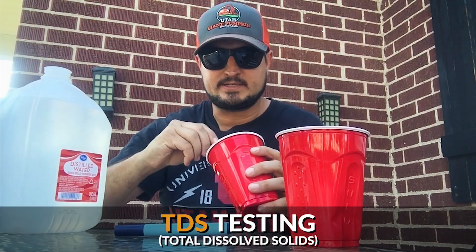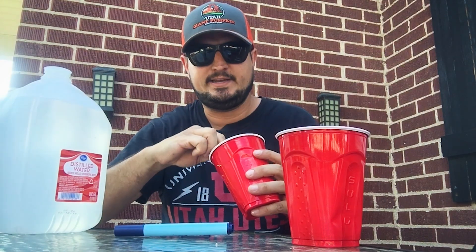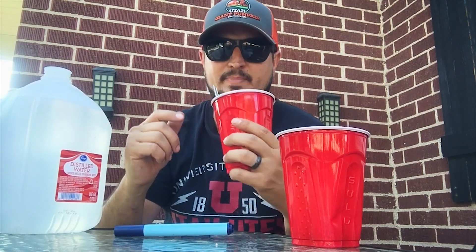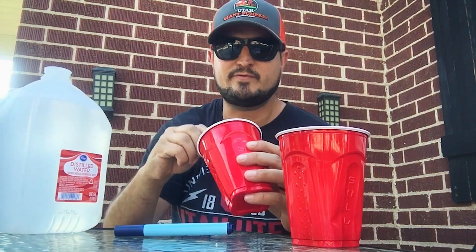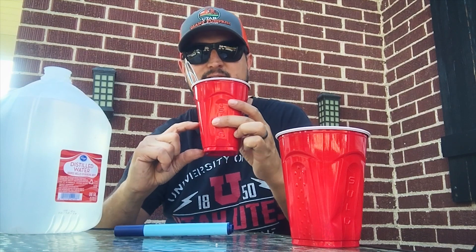I'm going to show you what I've learned recently about testing TDS — total dissolved solids — in your soil. I've wandered around the patch and taken about a spoonful from several different locations. Dig down just a couple inches, and try to get up between your secondary vines if you can, being real careful not to disturb any roots. Take it from various spots all around the patch. I've got about this much in a solo cup here.